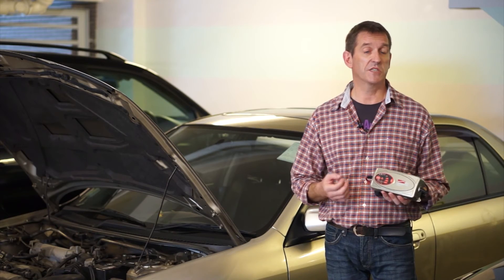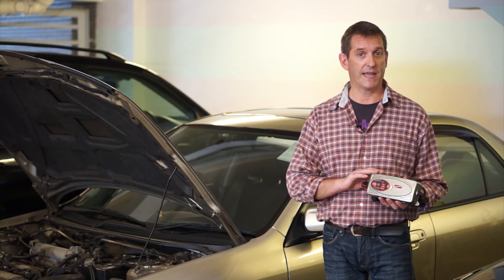Just plug in, set and forget the reliable BX2.